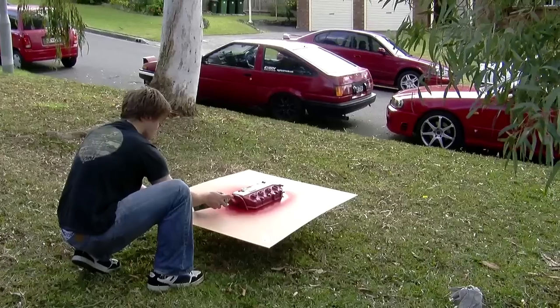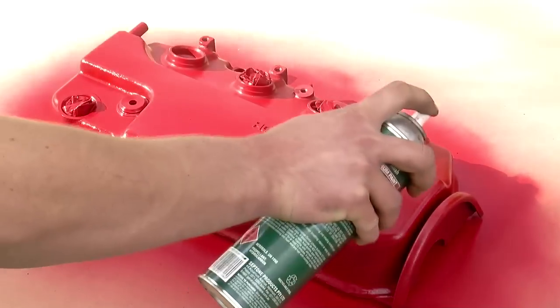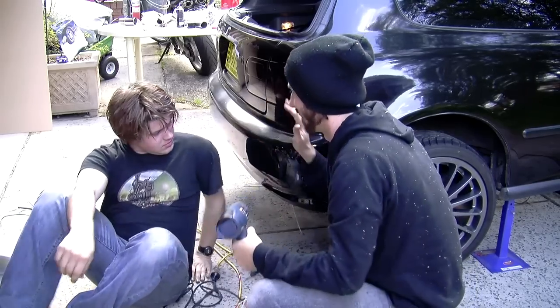If you've done our red brake caliper episode mod, then you can use leftover caliper paint. Fix some body damage on your cheap eBay car while you wait for the final coat to dry.